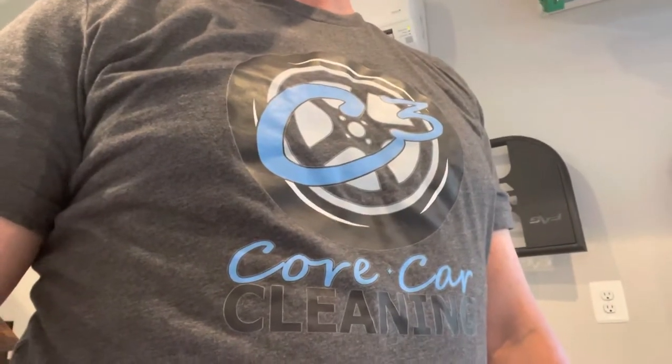Hey, it's Cory with a K here from Cora Car Cleaning, coming to you from my climate-controlled garage. An exciting new tool came in the mail today that I want to check out. So without further ado, let's figure out what's going on and how this thing is going to work.